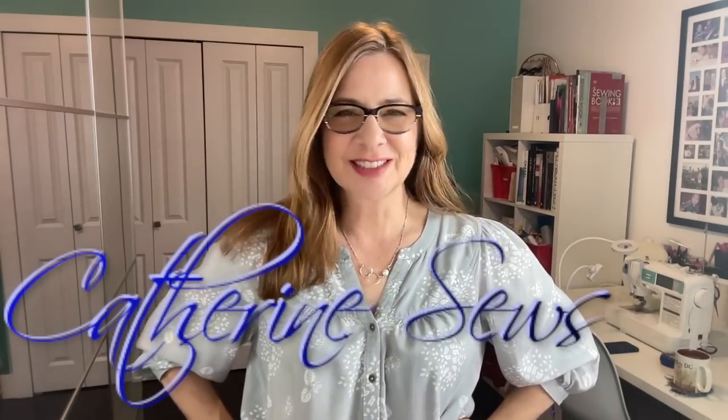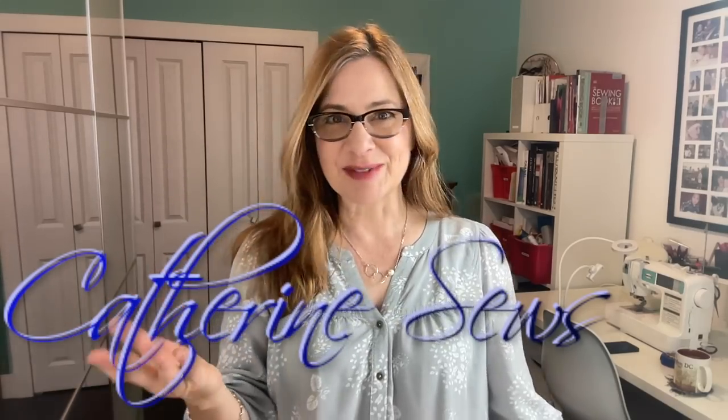Hello everybody! Welcome to Catherine's Sews. Thank you so much for joining me today. I've got a really fun way that you can make jeans or shorts a little bit bigger and a lot more interesting. I've got a pair of jeans and a pair of shorts — both size 8 and I'm a 10 — so I'll be making them bigger in a fun and creative way, playing around with fabrics.